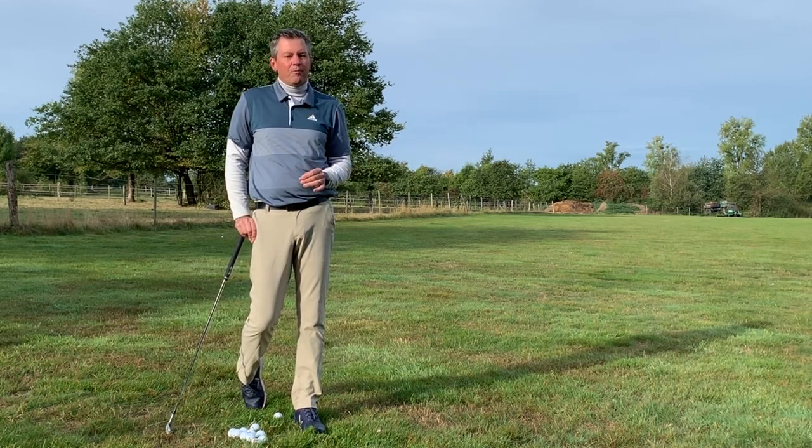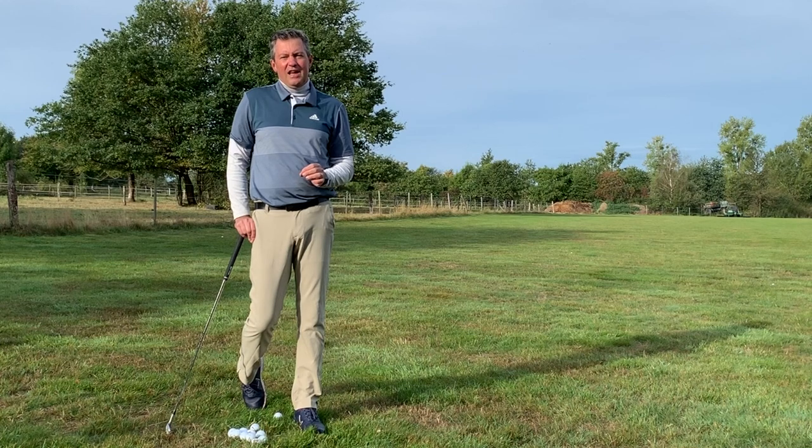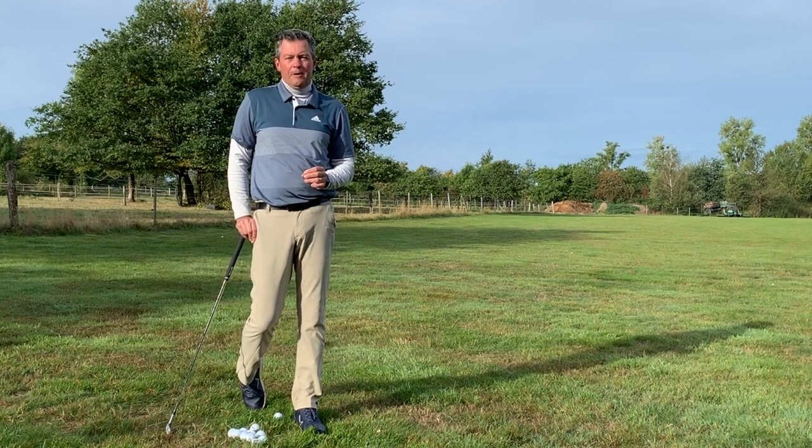I'm giving you all my information here for free because I want as many people as possible to try this simple method. For those interested, I also offer schools which you can find on my website at learninggolf.tv, as well as an inexpensive membership program which allows you to submit videos for my review and full email support as well.